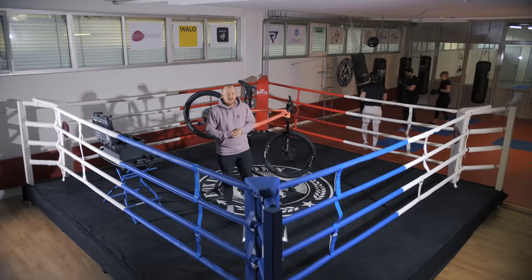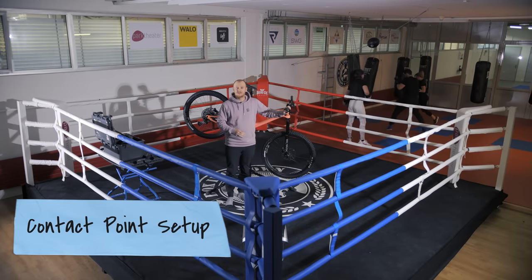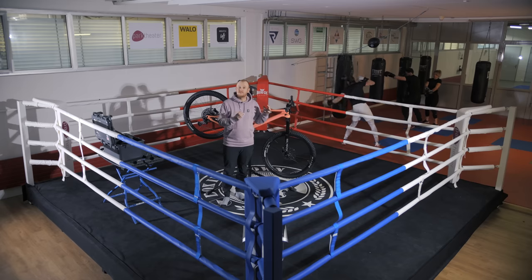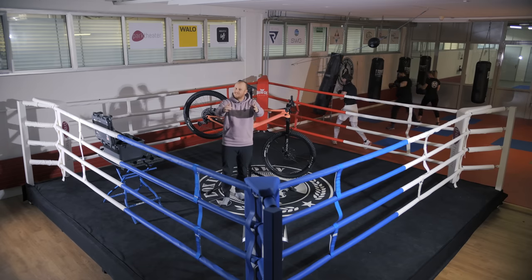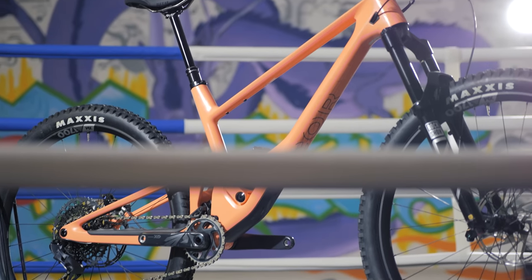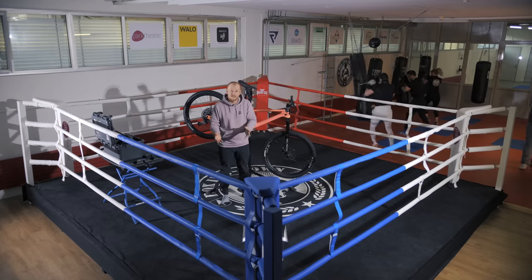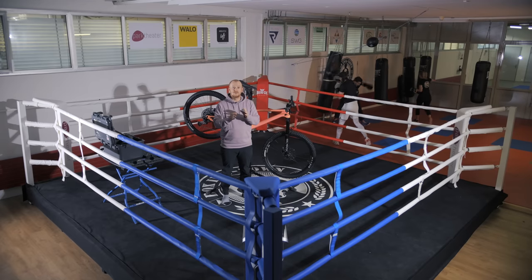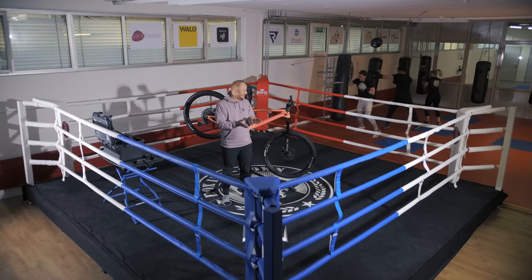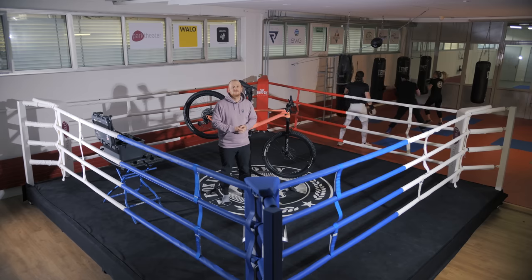So back at it for another episode. This time we'll talk about contact points and how to set them up properly for your bike. So out of the box, the bike is set up for the average rider, but you're not the average rider. It's actually worth taking a bit of time to really set up the bike so it feels comfortable for you and your riding style. First of all, there is no right or wrong.